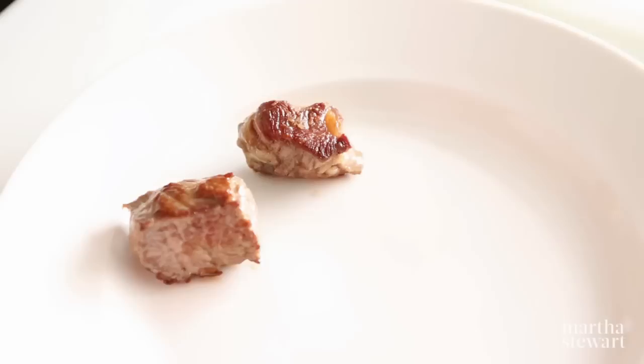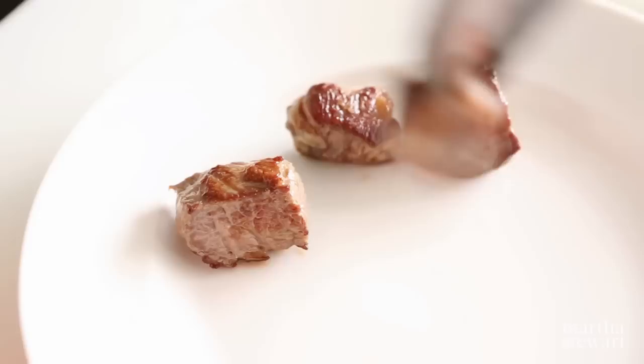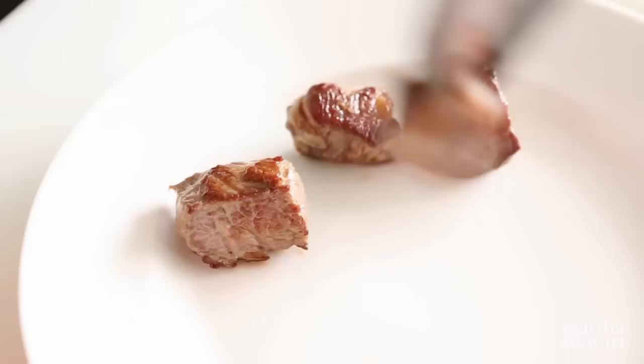When the meat is done, remove it from the pot and set it aside. Add another batch until all of the meat is browned. Well-browned meat will enhance the flavor and appearance of your final dish.